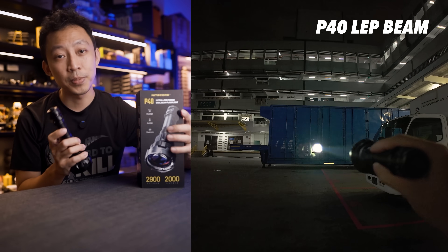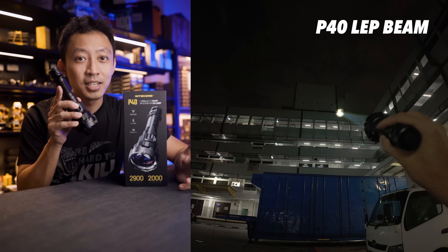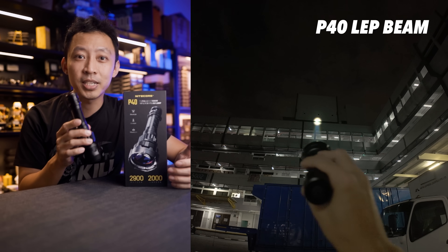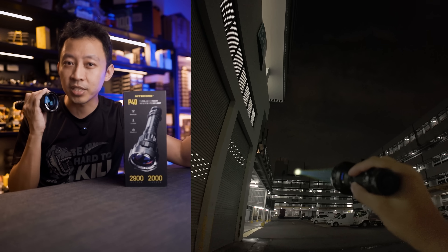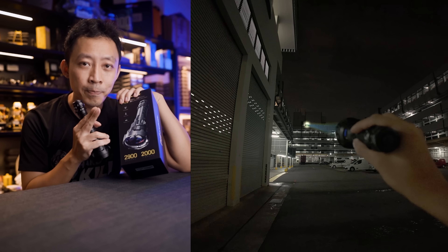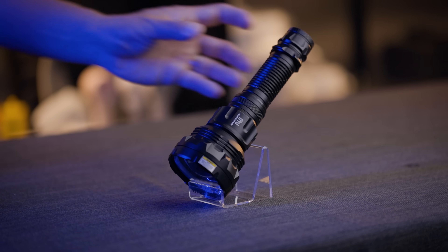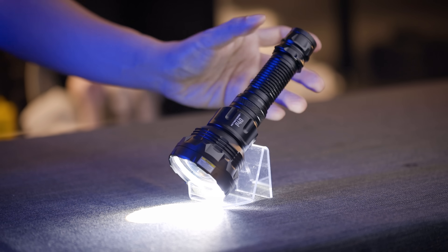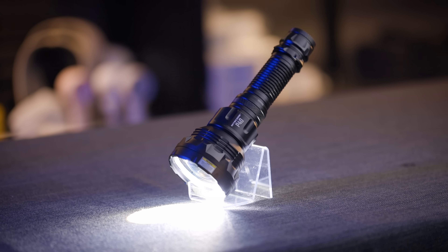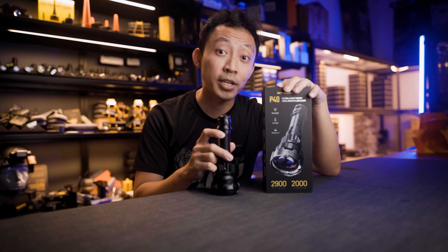For people who've been waiting for LEP tech to become actually practical instead of just impressive, this is it. The dual beam setup finally makes LEP useful beyond extreme distance spotting. The P40 shows where LEP technology is heading — Nitecore took what they learned from the P35i, fixed the biggest problems, and added features nobody else has: adaptive brightness and dual beam versatility set the bar. These are in stock at nitecore.sg/P40. Serious money, but for the right jobs, nothing else comes close.